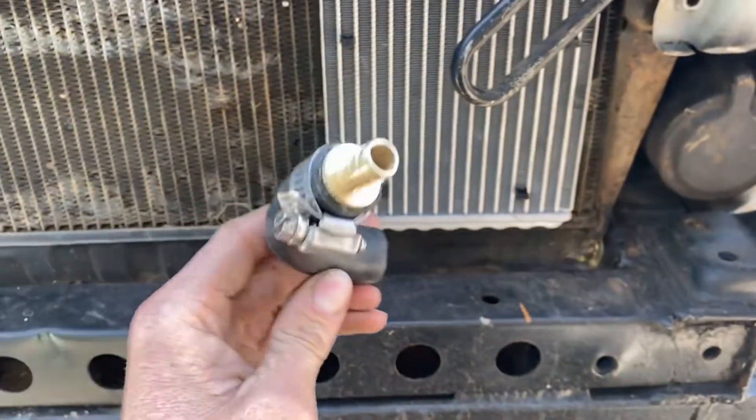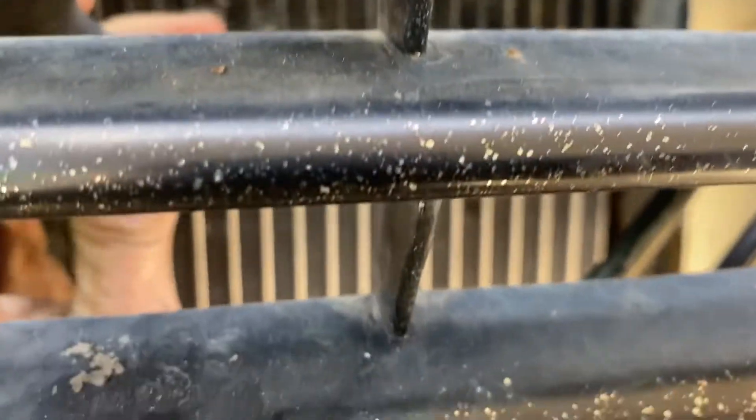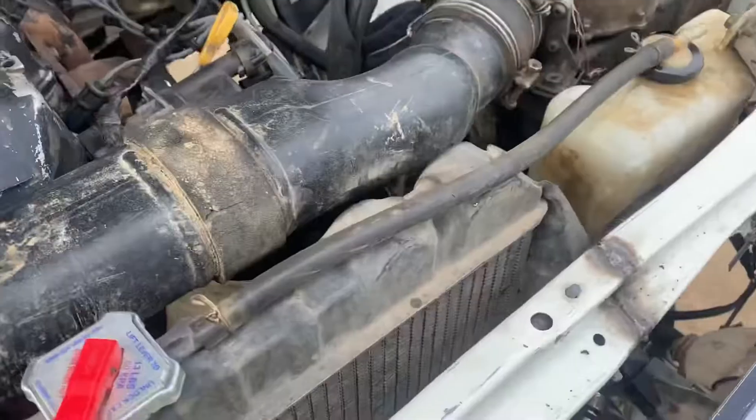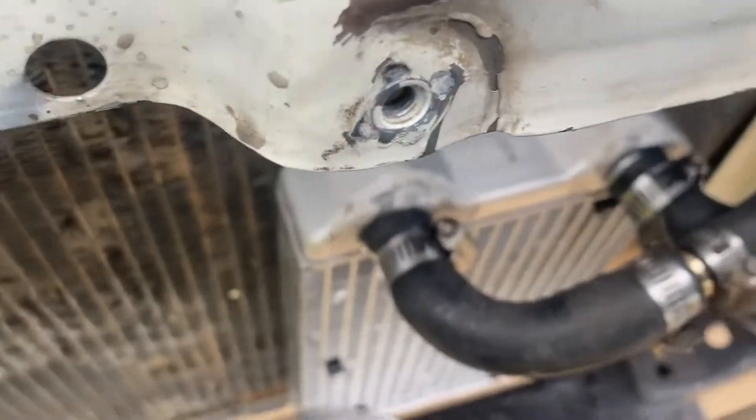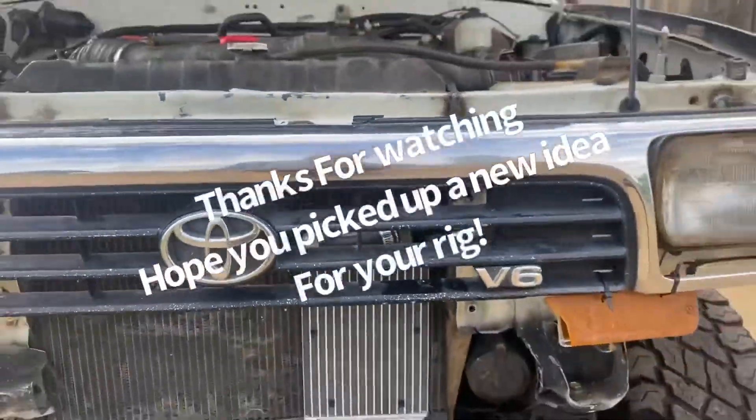I decided to do it the right way instead — rather than using sockets as adapters, I went and got some three-quarter to half-inch adapters. I'll build a hose clamp on the heater core there, and from there run my hoses over. So there's where my lines are connected with two barbed fittings, running through there, and then they connect — and you've got yourself a power steering cooler.